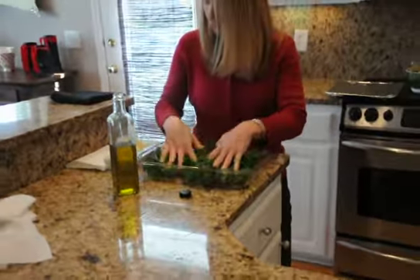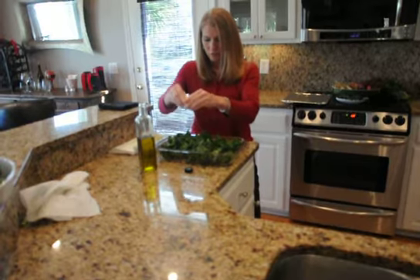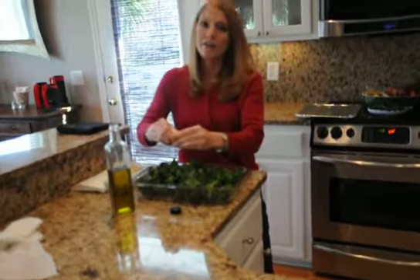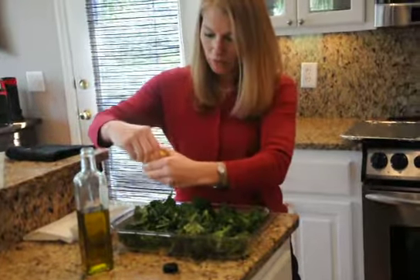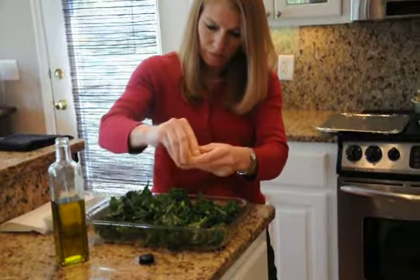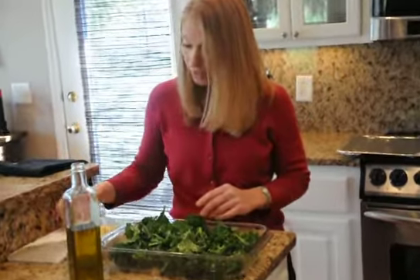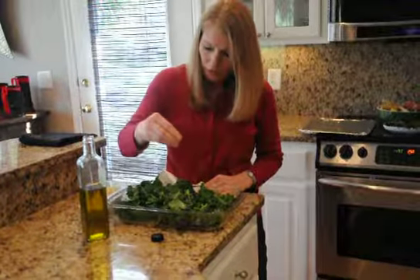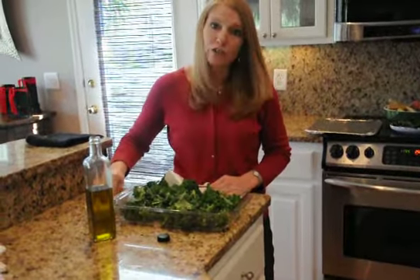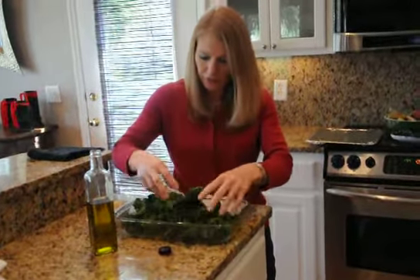Once your olive oil is rubbed in, we're going to be using half of a lemon. Squeeze your lemon into your kale — it gives it a great flavor and takes away from the bitterness of the kale. Lemon seed. And the last ingredient is salt. I'm just going to pinch some salt and add it — two pinches. You can add more or less, however your family likes.